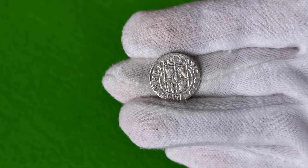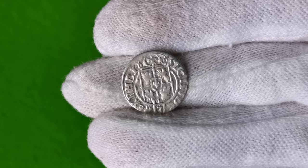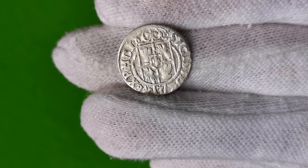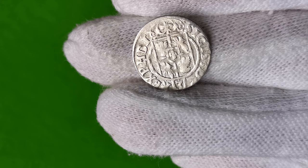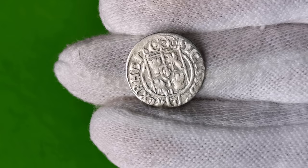Awers numizmatu przedstawia w centralnej części tarczę herbową pięciopolową polsko-litewską, na której umieszczony jest orzeł polski oraz pogoń litewska, z herbem Wazów w środku. Nad tarczą jest korona. Pod herbem znajduje się nominał w półgroszach — cyfra 3. W otoku jest skrócona inskrypcja: Sigismundus III Dei Gratia Rex Polonie Magni Ducie Litwanie.